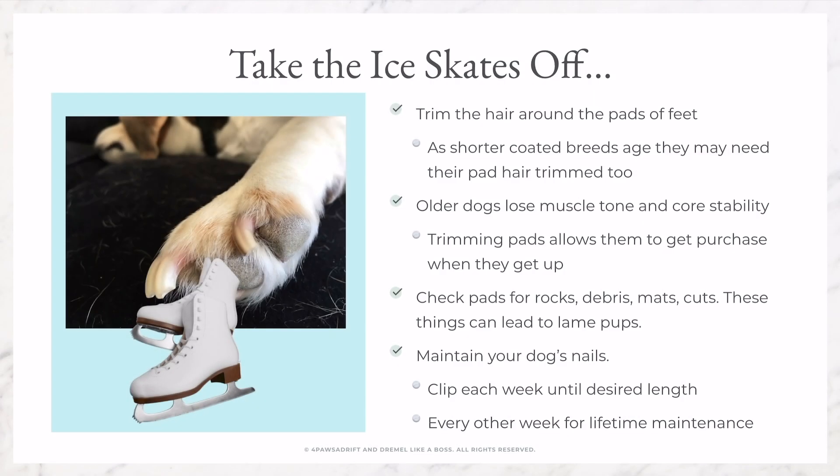Last but not least, maintain your dog's nails so they do not touch the ground. You will need to clip your dog's nails each week to shorten them. Once you have them at a healthy length, you can move to clipping them every other week or every third week.